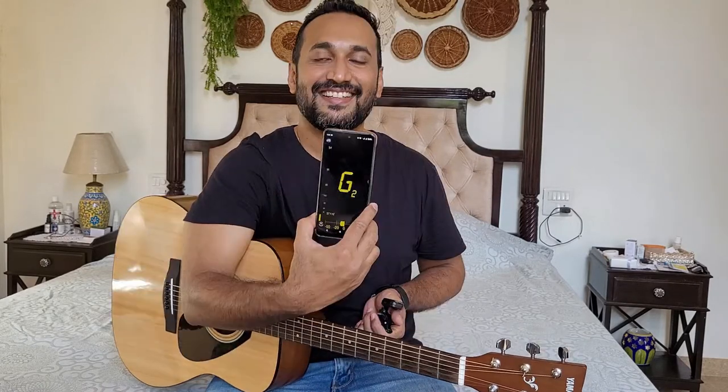Using one of these tuner devices, make sure that the setting is on G, which means guitar. The apps on your phone are normally chromatic apps, so you do not really need to change any setting. You can just keep it on auto mode.